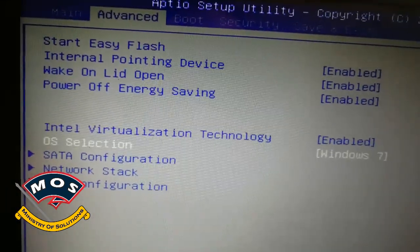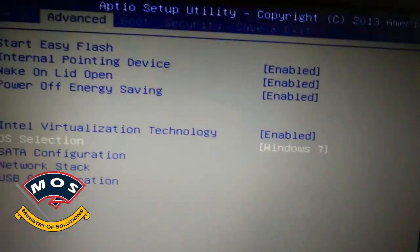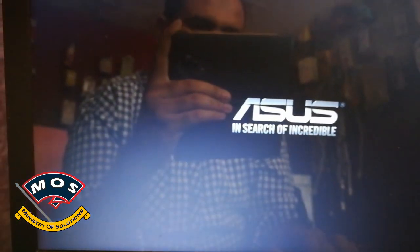Then go to the Advanced tab where you will see OS Selection. Under Operating System Selection, choose Windows 7. Once you have made all these changes, press F10 to save your BIOS settings.